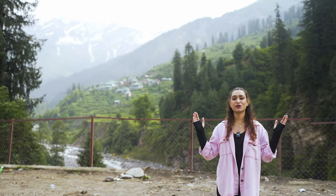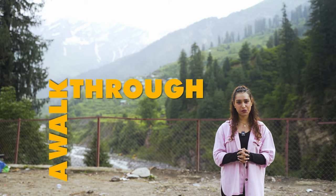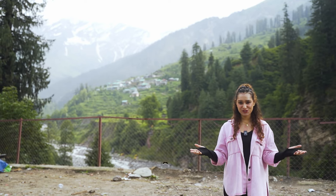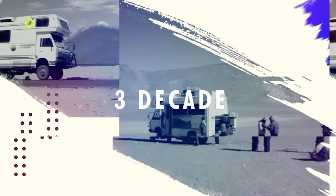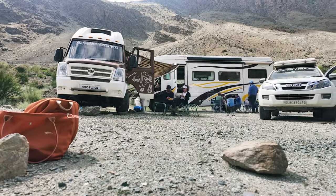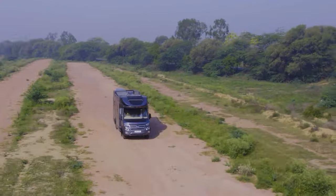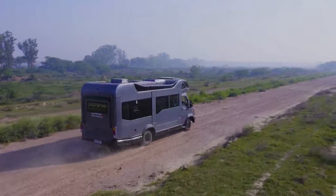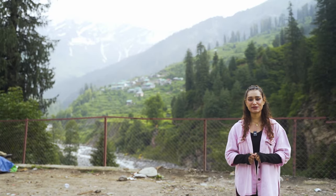Hello adventure lovers and welcome back to a brand new episode of the walkthrough conversion. This is your host Vidushi. If you are new here, Motorhome Adventures is a three-decade-old company that rents and builds all things home on wheels — ranging from a club on wheels to election campaign vehicles, food trucks, caravans, RVs, and motorhomes. You name it and we can most definitely build it.